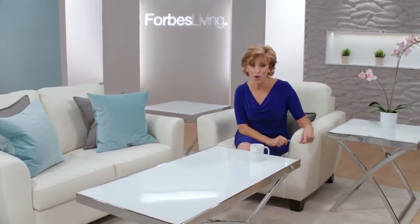Hi everybody, I'm Forbes Riley and welcome to Forbes Living, where we make the world your stage.